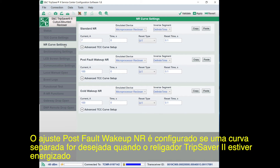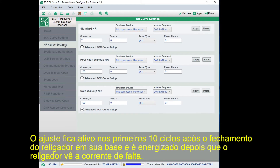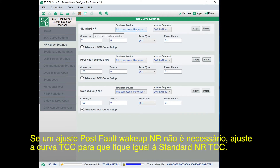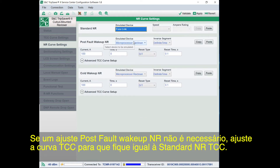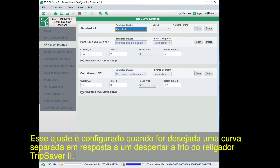The Post-Fault Wake-Up NR setting is configured when a separate curve is desired when the TripSaver 2 recloser is energized or is closed into its mounting after a fault event occurs. The setting will be active for the first 10 cycles after the recloser is closed into its mounting and energized after the recloser sees fault current. The Post-Fault Wake-Up NR setting will only be used after the recloser has dropped out in response to fault current. If a Post-Fault Wake-Up NR setting is not required, set the TCC curve to the same settings as Standard NR TCC Setting.